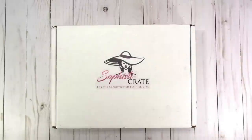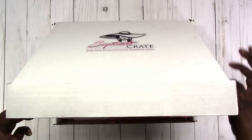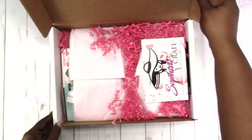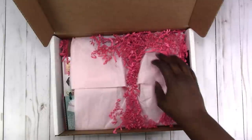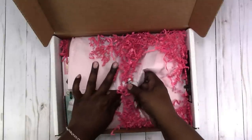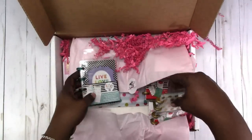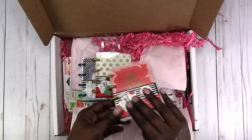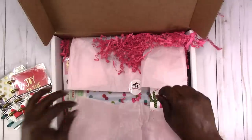Hi, this is Rochelle with Scrap Craftastic. I just received a package from Sophisticrate — this is the October crate. I've already cut the tape, so let's see what we have in here. Oh yes, it is the October crate! Let me get my card with my code. I'm just going to go through and see what's in the box, and then I'll go through everything in more detail.